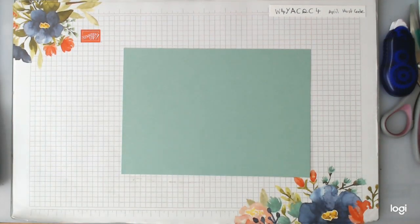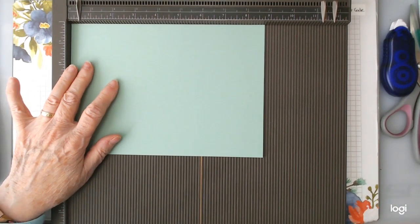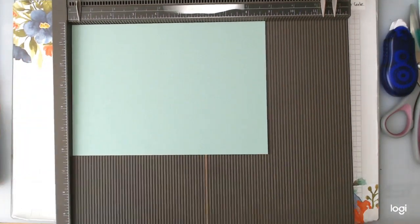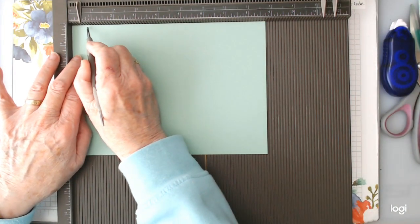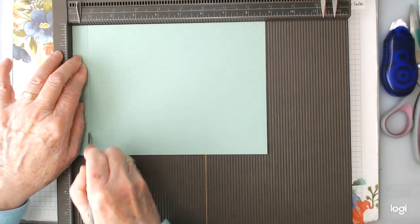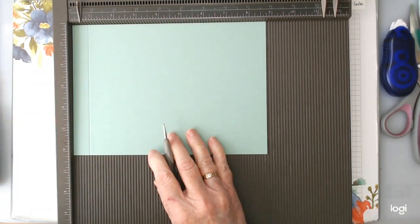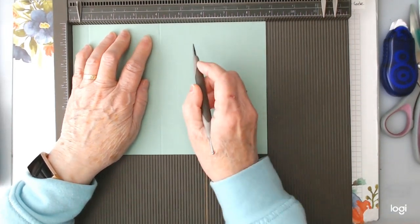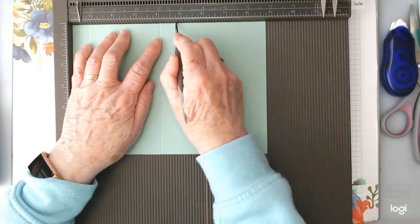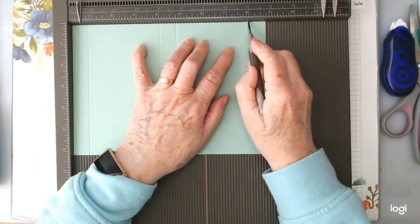We're going to do a bit of scoring on this to start off. You want to start scoring it on the long side — the eight and three quarter inch side. Start going at three quarters of an inch, then over to four inches, then four and three quarters, and then right over to eight inches.